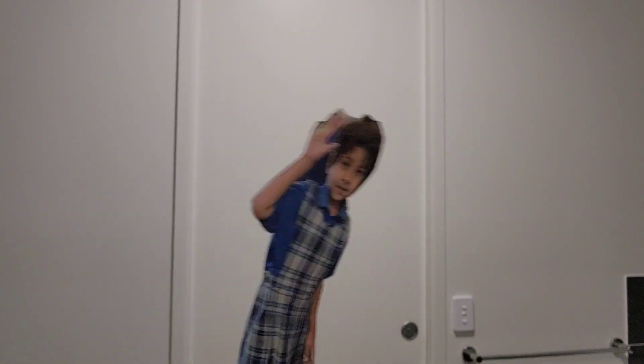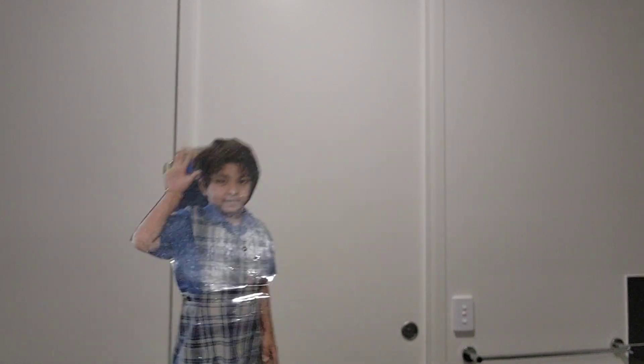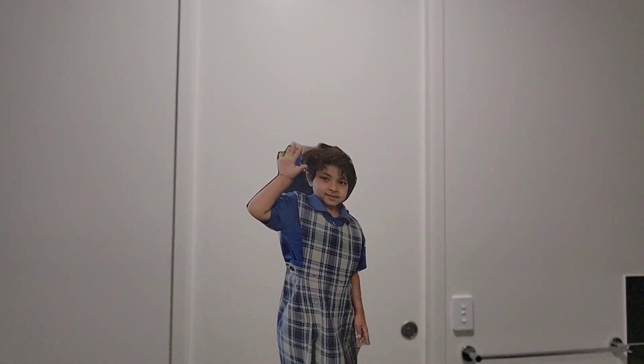Thank you for watching. Bye. Hi everyone, I just wanted to say to you: like and subscribe and share this video with all your friends. Bye-bye.